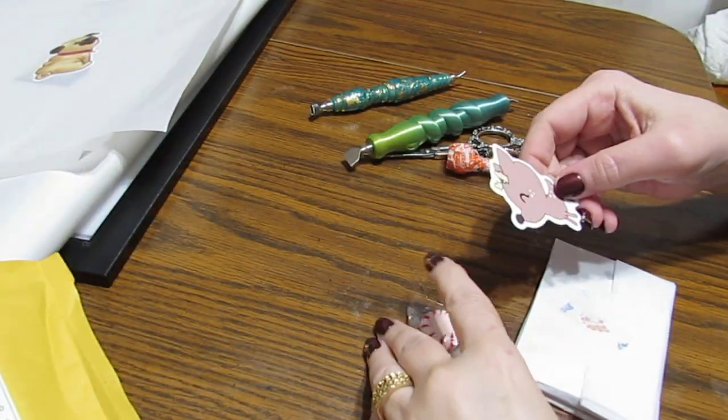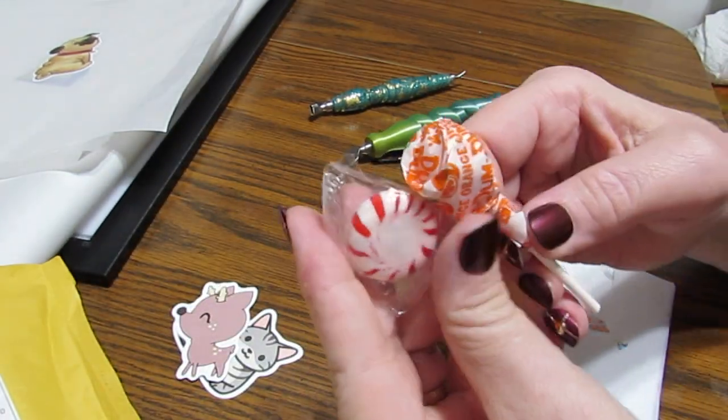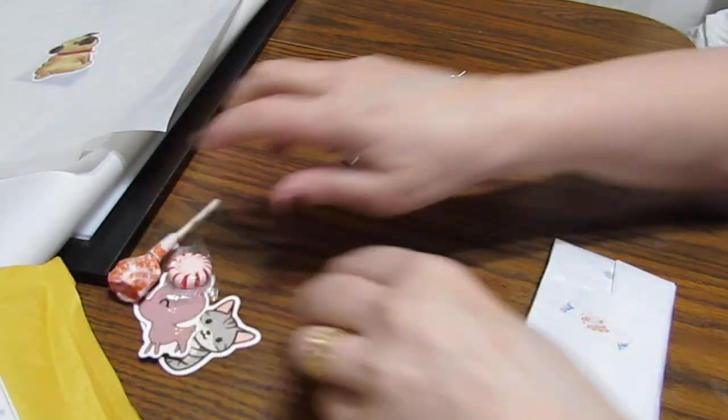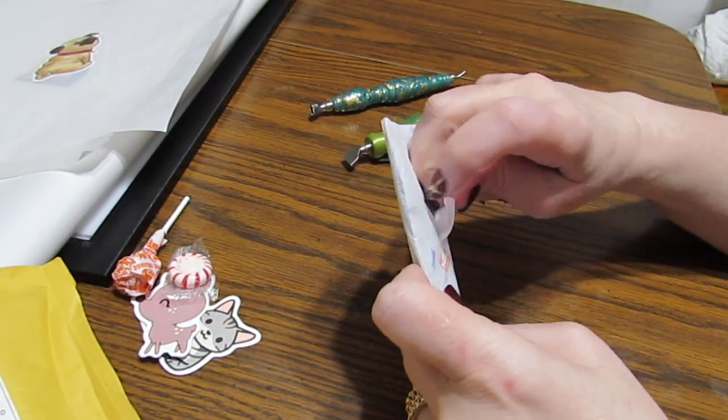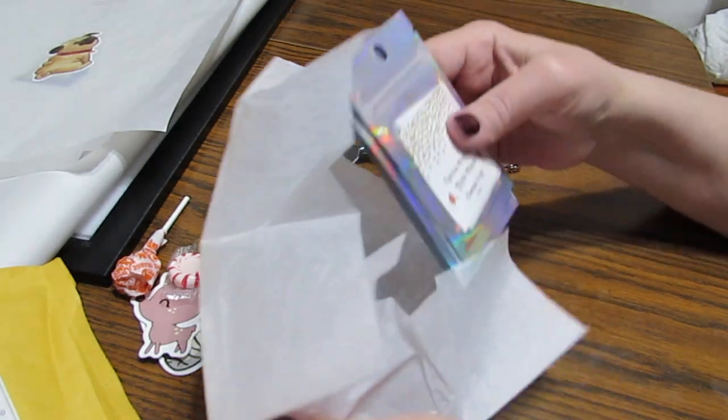Let's stuff everything out. Got a couple of stickers, got candy — peppermints! That makes your breath so fresh. And then let's check out the putty. That's what we're here for.